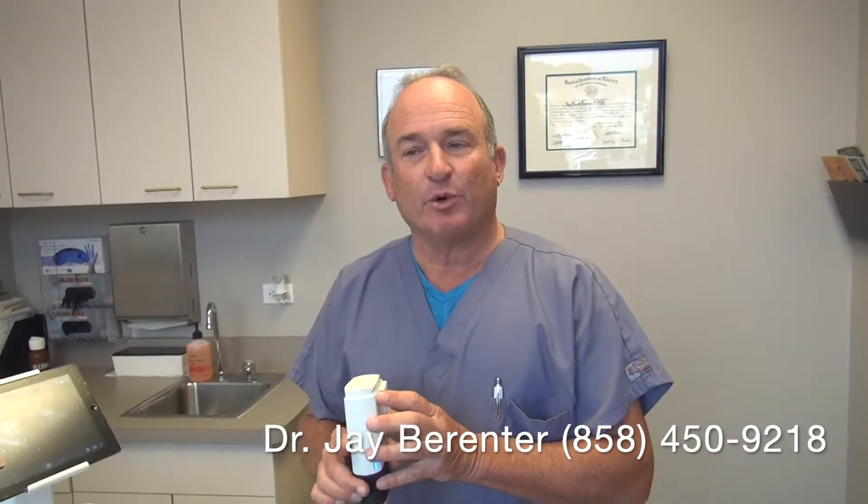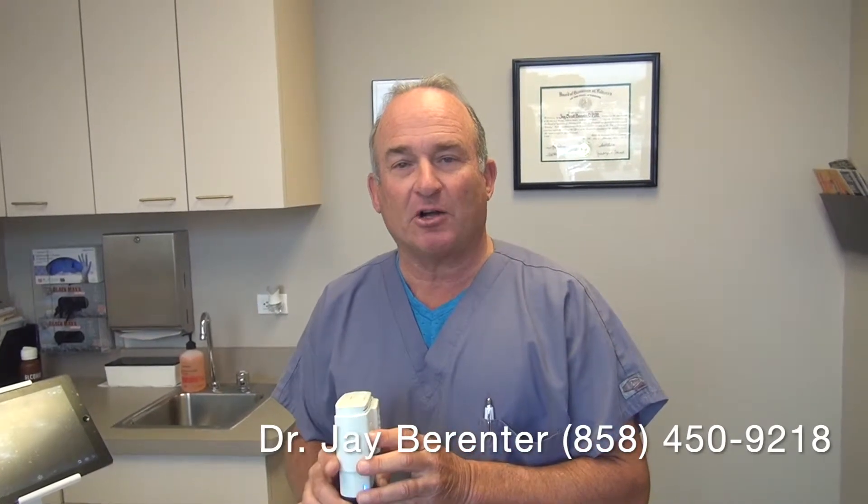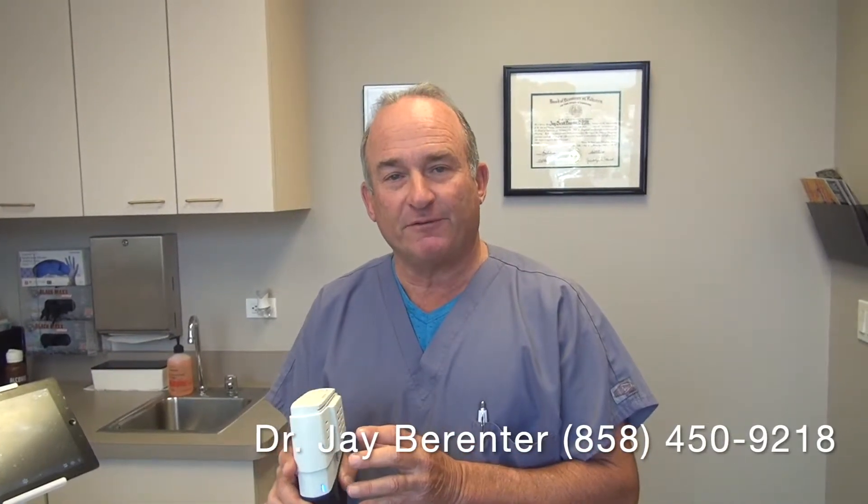Recently, in the office, we've added an ultrasound machine, which now enables us to do ultrasound-guided injections. The thought being that our cure rate is actually going to be higher, and we're going to be more precise in delivering the alcohol to the neuroma in the foot.